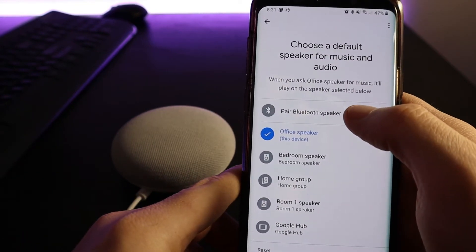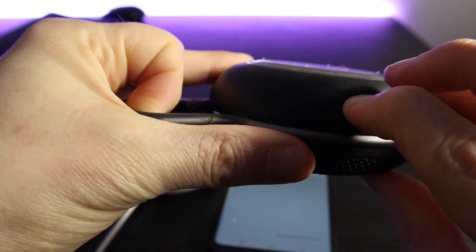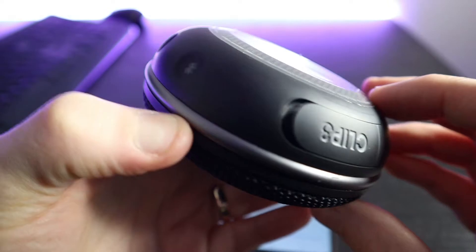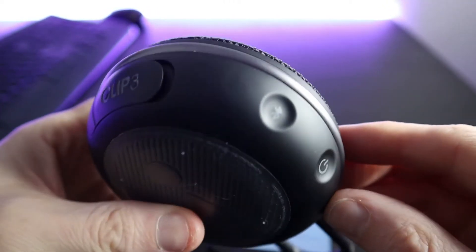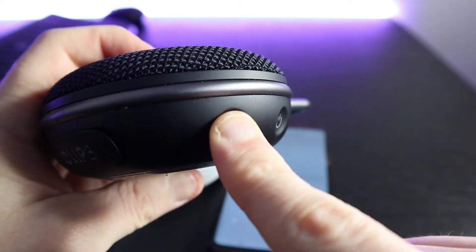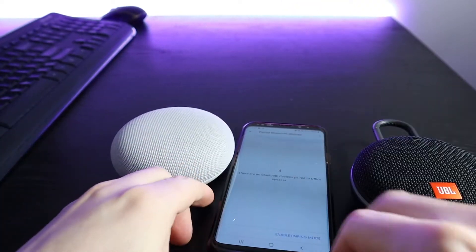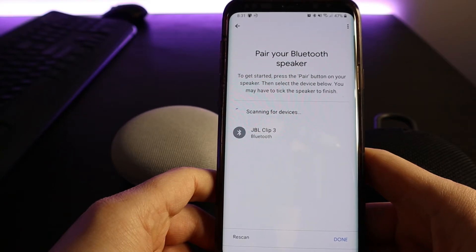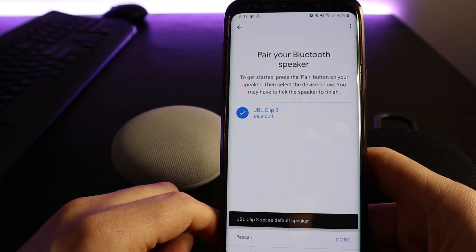We want to pair a Bluetooth speaker. At the moment it's saying there are no devices to pair with this speaker. With the JBL Clip 3, let's turn it on. Now that this speaker is turned on we want to pair it, so we've got to push the pairing button and hold it down. So now if we refresh this — there it is, the JBL Clip 3, and now it's paired.